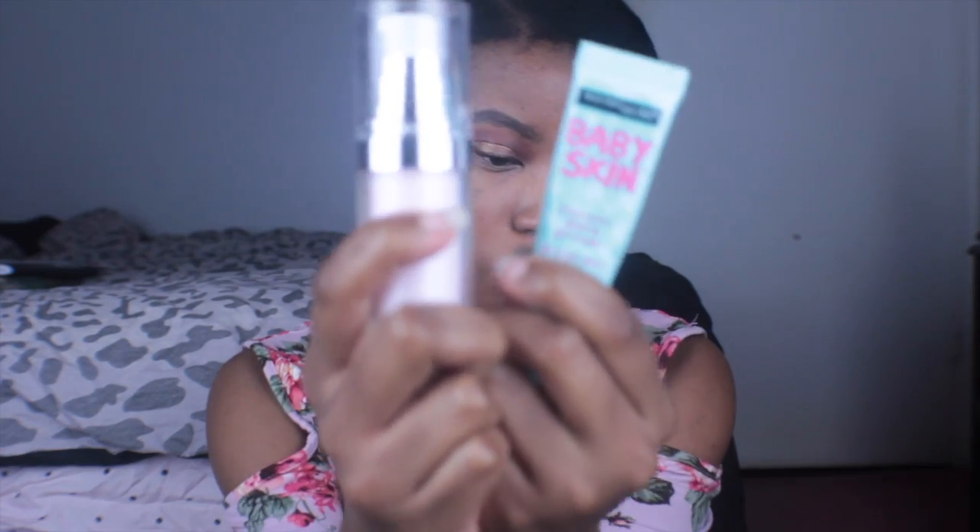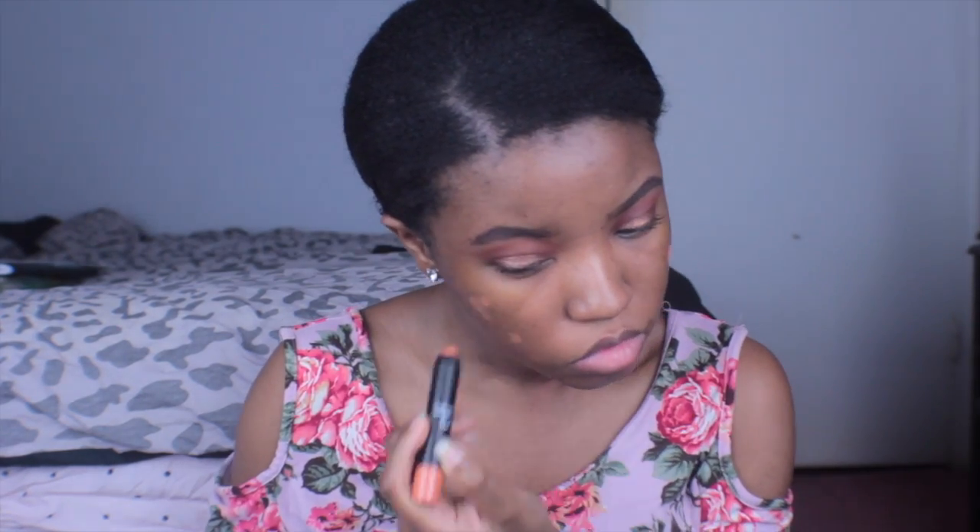The Too Faced Better Than Sex mascara really helps to just give life to my lashes. I decided to color correct because I do have acne scars — you could skip this step if you want to, but I didn't want it to bleed through my foundation too much, so I decided to cover them.